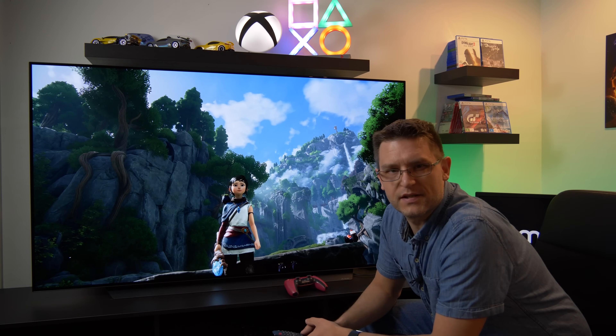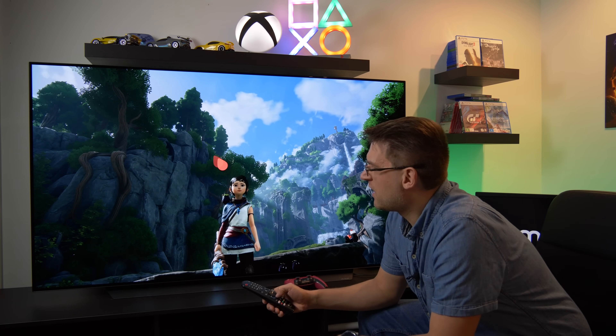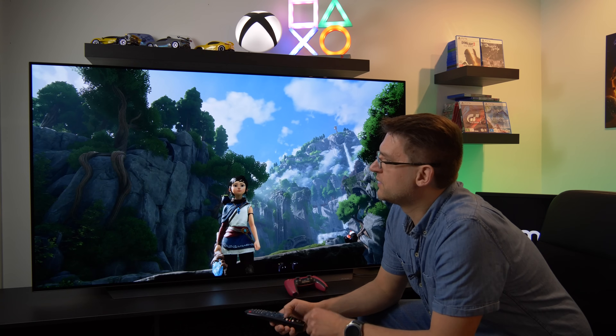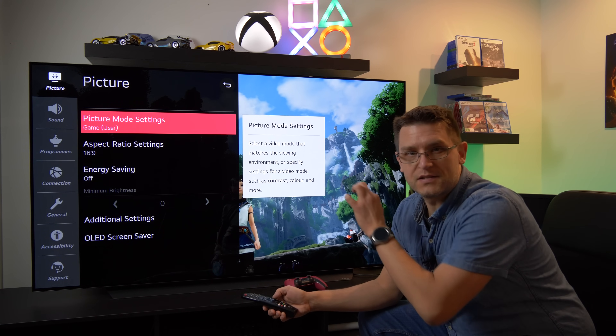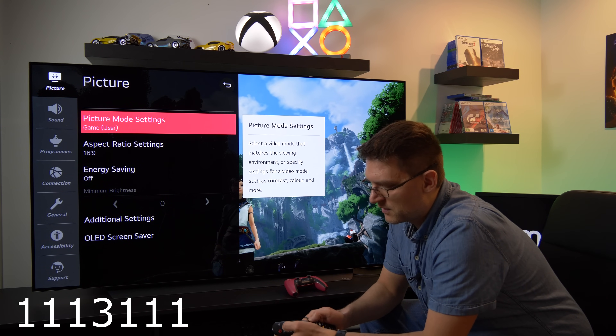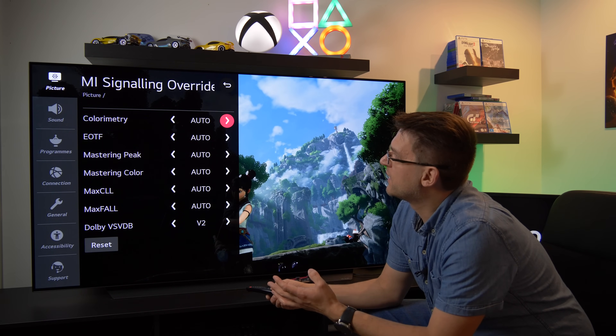Accessing the secret menu on LG OLED TVs is actually quite simple, and you can't break anything because you can set it back at any time. Go to All Settings, go to your Picture Mode setting, stay on top of the menu, and press 1-1-1-3-1-1-1, and you get the HDMI Signal Override menu.